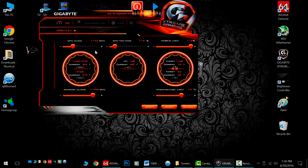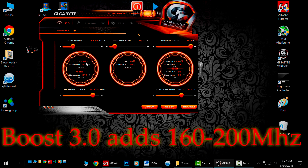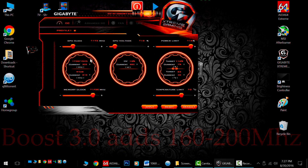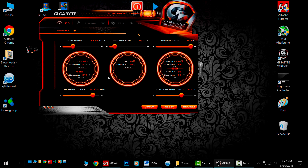Now my GPU clock — I actually gained 173 MHz. Now this can be a little deceiving. This makes our base clock 1730 and our overclocked boost clock 1945. However, boost 3.0 technology will go anywhere from 160 to 200 MHz on top of this. So when I actually set it at 1945, it's going to hit 2100 MHz or 2.1 GHz, which is the actual limit of these cards. They don't really go over that even if you boost the GPU voltage — NVIDIA imposed this limit, so be aware of that.